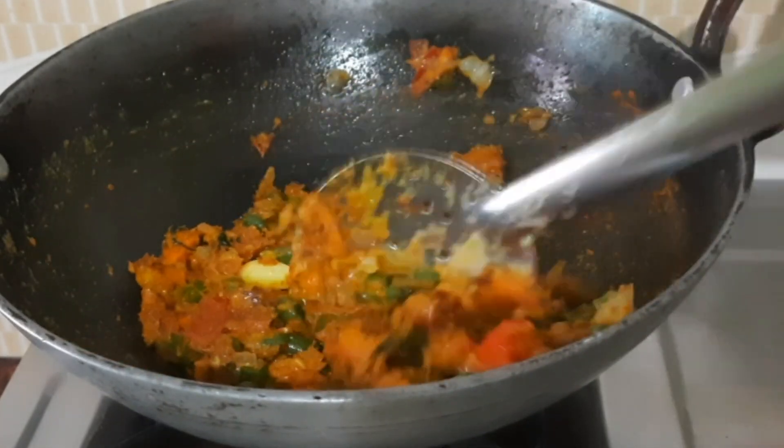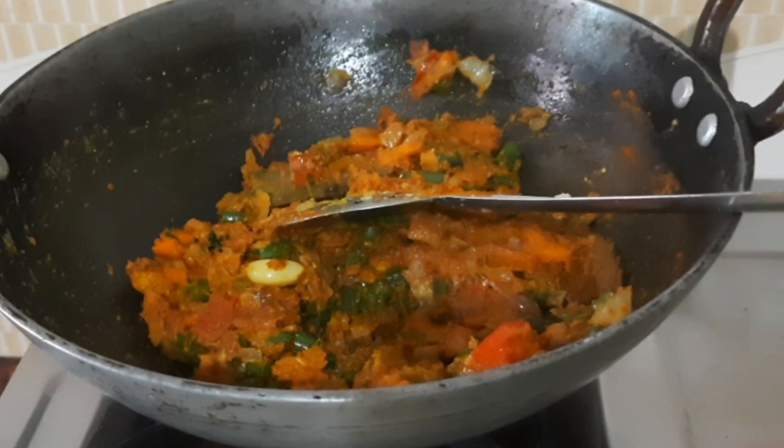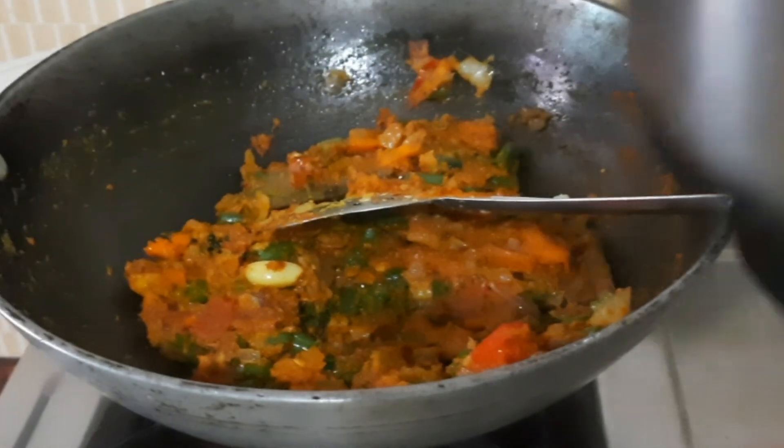The bowl has a very colorful soup. You can serve it in a bowl.